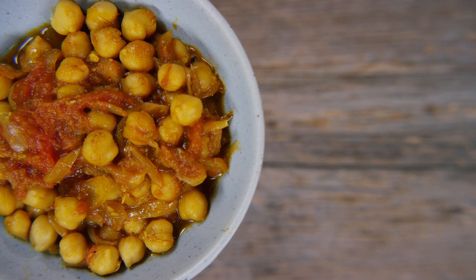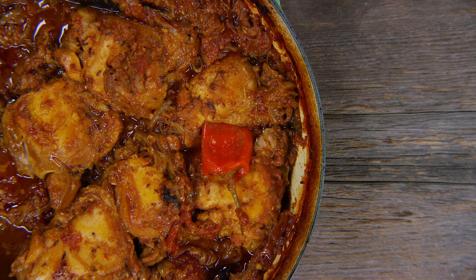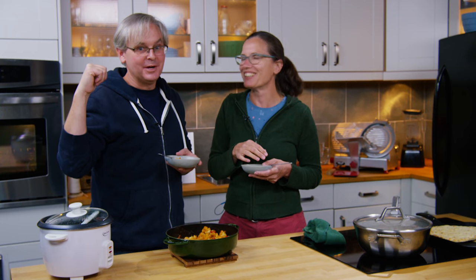So we just did the chana masala, this is the cauliflower — come on back for the chicken curry. Thanks for stopping by, see you again soon.